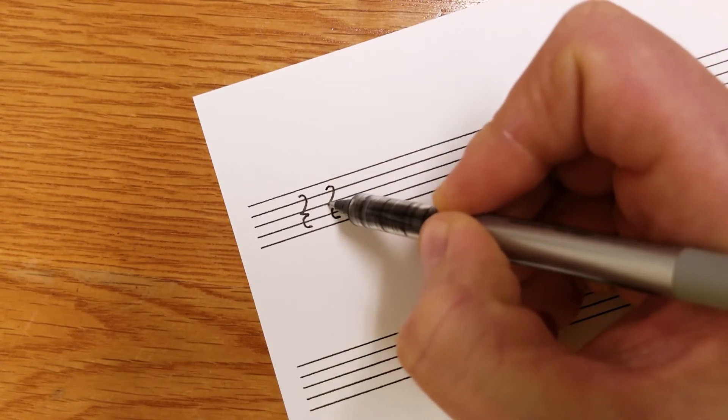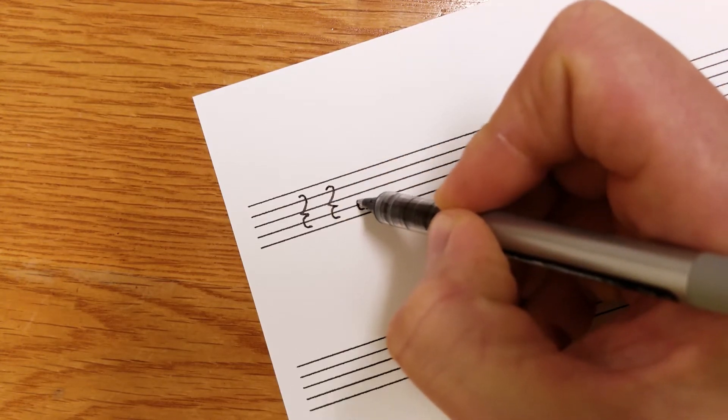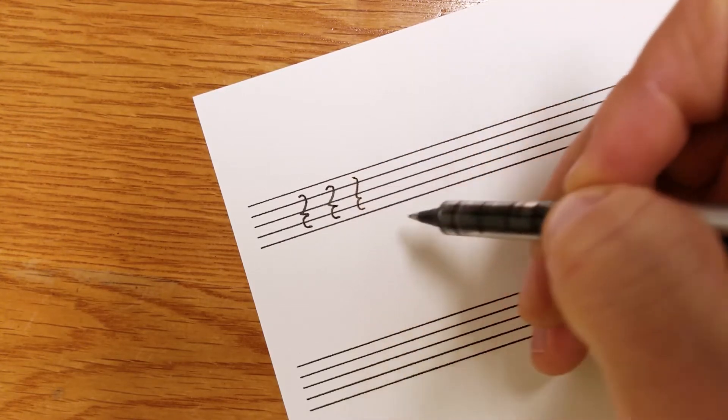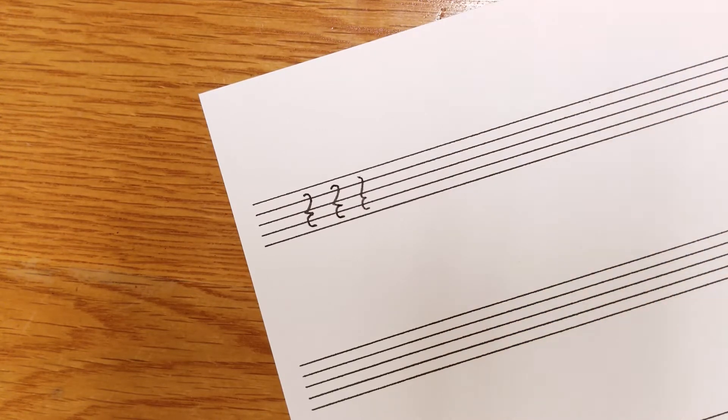The change point is kind of on the middle line there. You can even do a slimmer style depending on how much room you have in your music. That's a quarter rest.